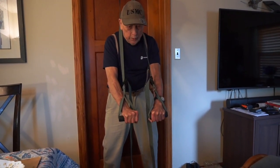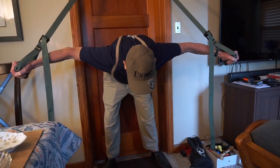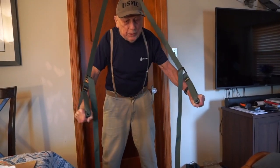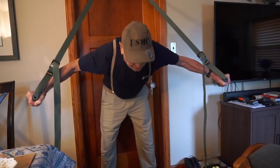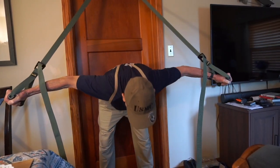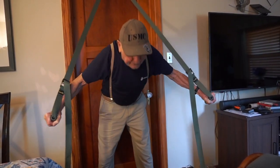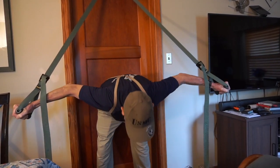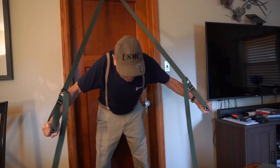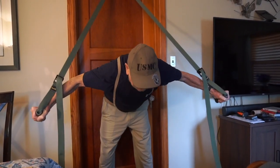So here we go — one, two, three, four, five, six, seven. And as you're doing this, you're using your arms to pull you back up, but you're resisting it with your abdominal muscles. Two, three, four — and I'm breathing all the time I'm doing this — five, resist with your abdominals, pull with your arms, six, seven, getting a nice stretch at the end, and resisting with your abdominals, eight, nine, ten.